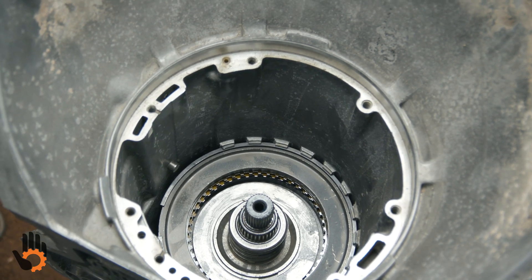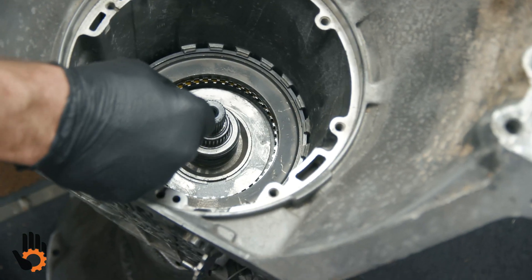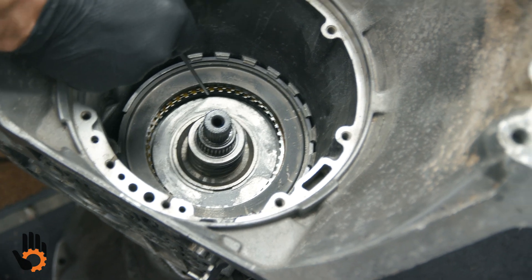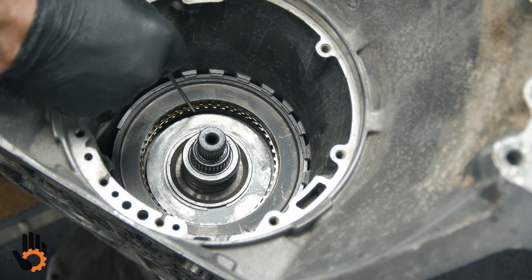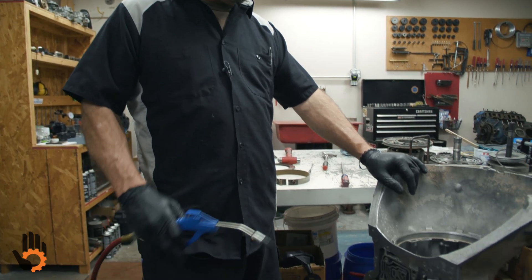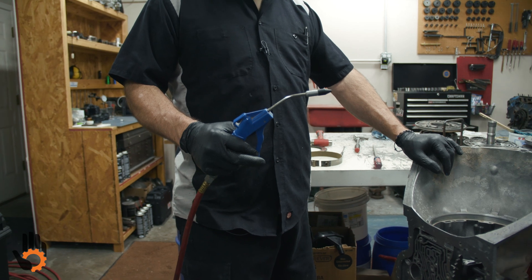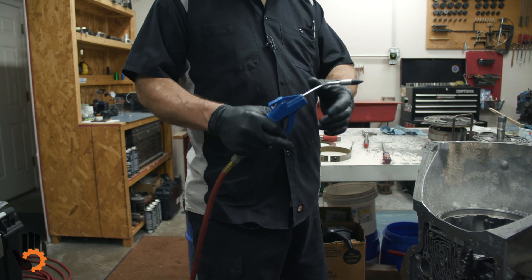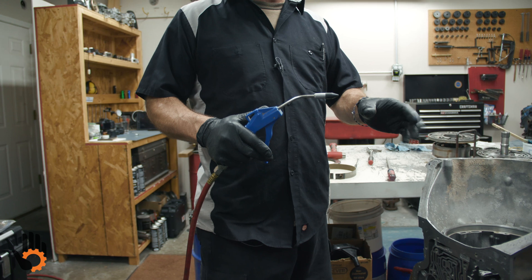Now we can do a real basic clearance check by lifting up on the clutches here. It's got a good amount of clearance there, which is just fine for this clutch pack. We've got the intermediate clutches in the case. What we want to do next is what's called an air check — we'll be using air to apply the clutch rather than fluid, listening for any major leaks in there. We do not want to use full air pressure.